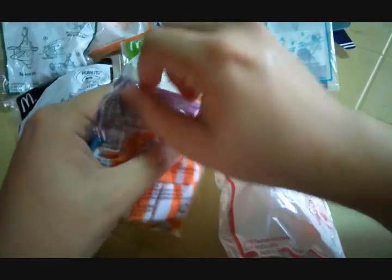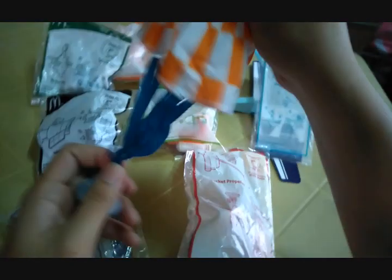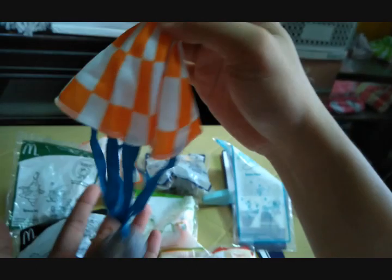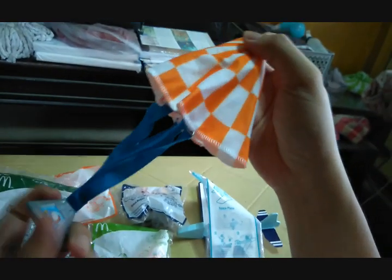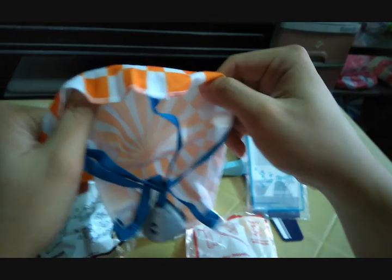We've already opened the re-entry capsule so we can show it off. The toy is a parachute toy — you drop it from a high table, let it do its thing. Here it is: a nice small capsule with a weight at the end and a parachute.